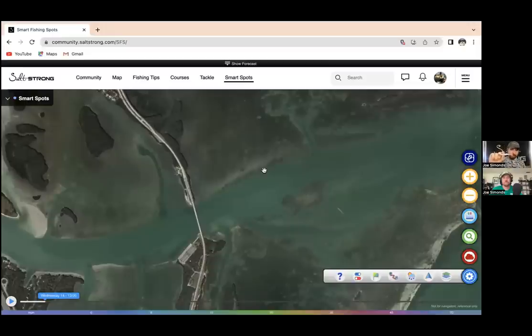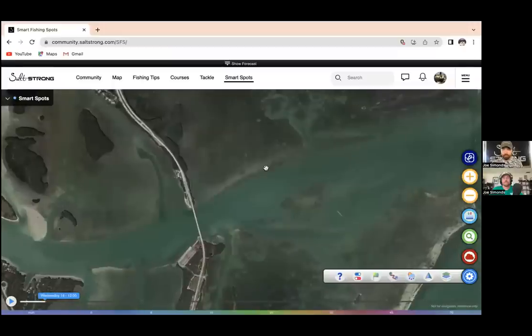Depth control is crucial — do not use popping corks for this type of fishing, especially in clear water. You need to get your lure close to the bottom. As the sun is higher up, that top layer of water gets hot, fish don't want to mess with it — there's less oxygen up there. They'll be holding down on the bottom in the cool water and in most cases won't travel more than a foot or two to eat something. So if you're in six feet of water with a popping cork keeping your lure three feet off the bottom, the odds drop significantly.